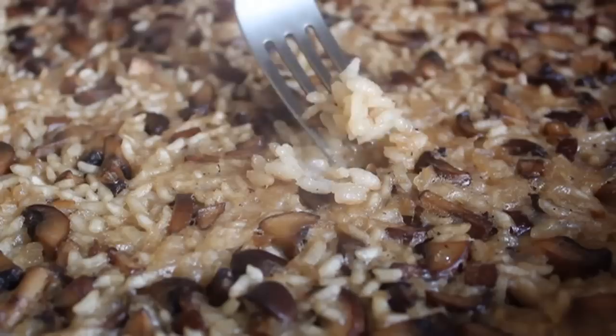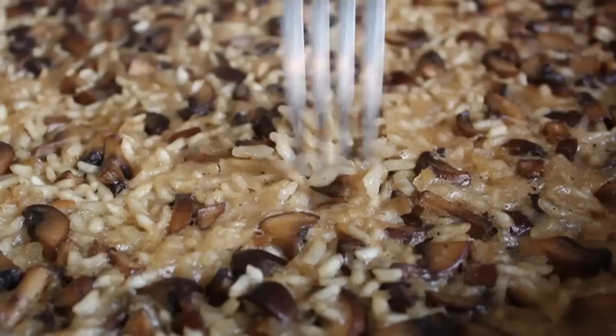Quick tip: always put a towel over the handle of a pan that just came out of the oven so everyone knows it's hot — we'll be working with this on the stovetop and it would be very easy to grab accidentally. After 15 minutes it should look nicely set. Test it with a fork — the grains will be looking amazing, probably about 85 to 90 percent cooked, which is perfect, because we still have one more step.